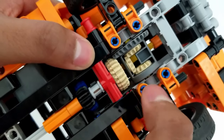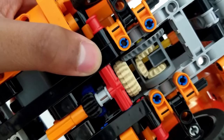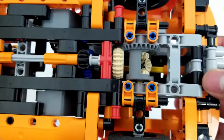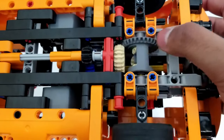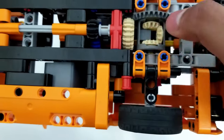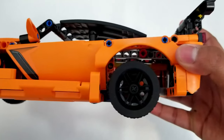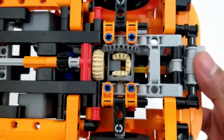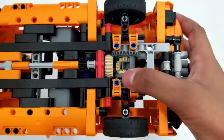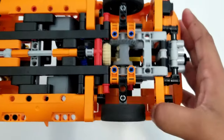Gears can also change the direction of the flow of energy. By using a bevel gear, you can change the direction of a gear by 90 degrees in any direction. This can be used to redirect a set of gears in mechanisms built in tight spaces. One of the most common places a bevel gear is used is in a differential gear — a gear at the bottom of a car that allows both back tires to spin at different rates using bevel gears connected together.